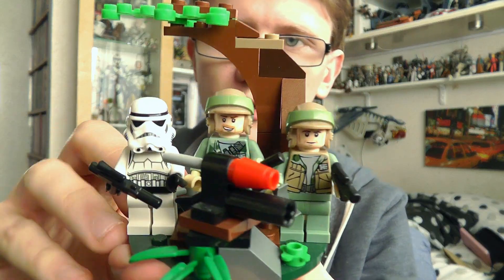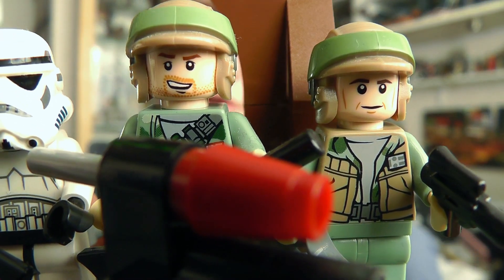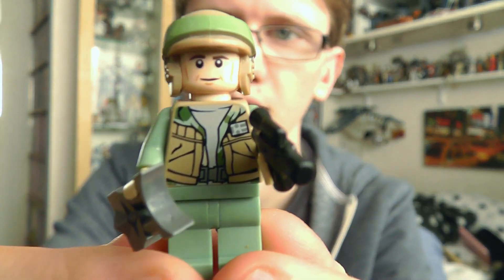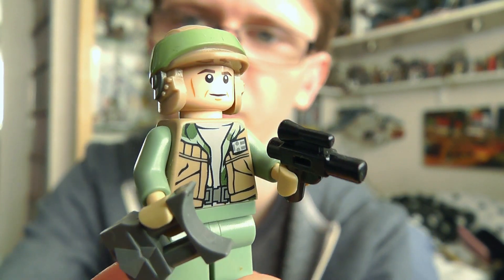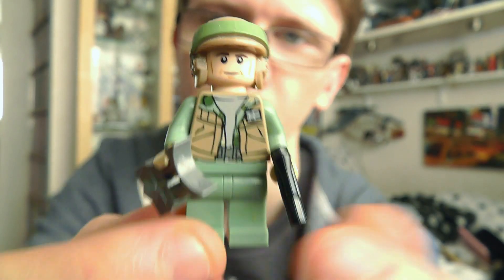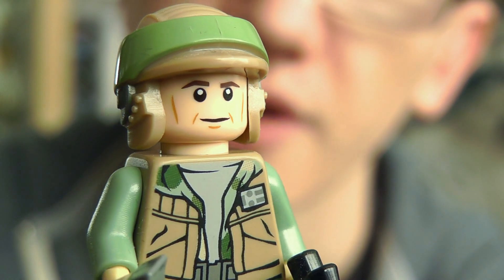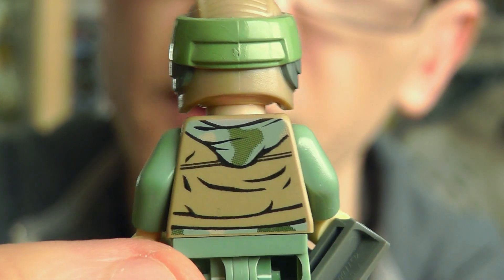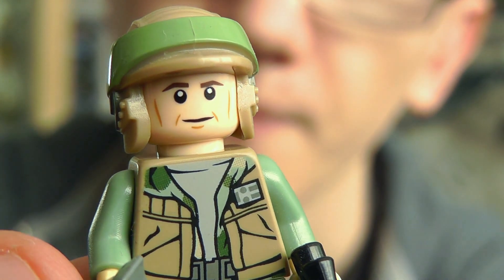We'll begin by looking at the tree bunker playset element. It comes with two Rebel Troopers, which are very nicely designed. The first one is probably my favourite — a clean-shaven look with a pair of macro binoculars and a blaster pistol, and some really cool printing on his torso. I really love those Endor Trooper helmets as well. There are only small hints of camouflage on the figure's body detail, but cool nonetheless.